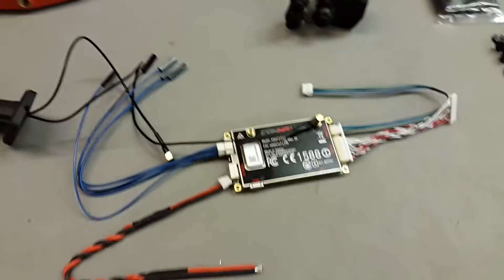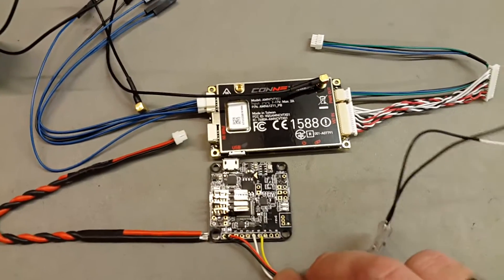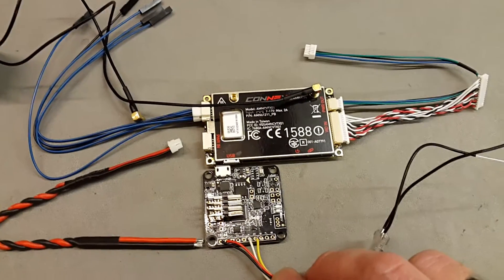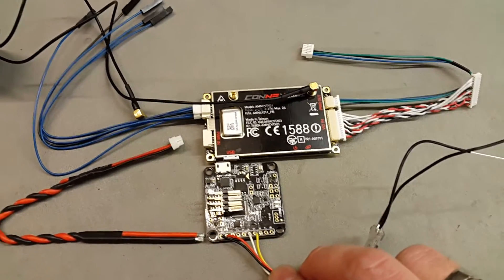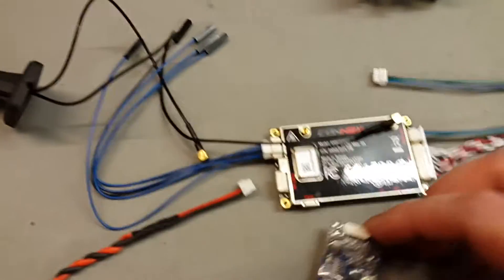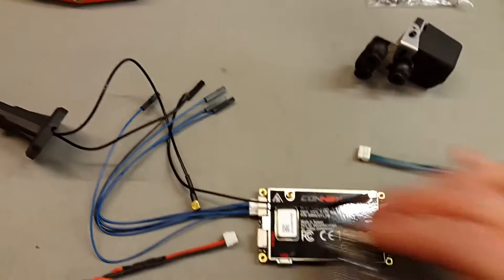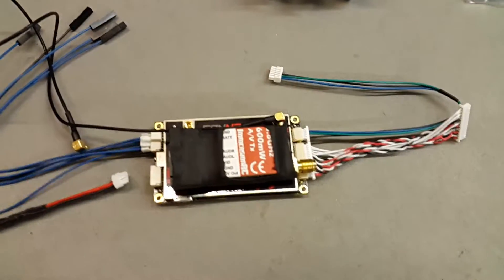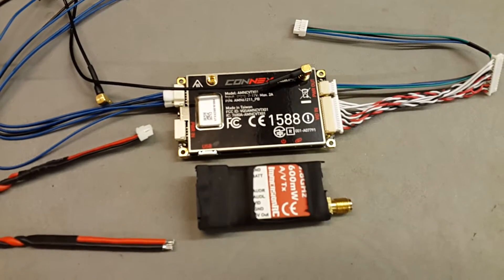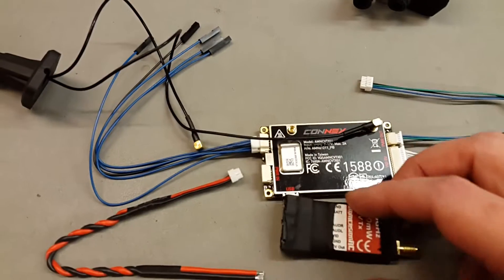The VTX is pretty big. Here's a standard one — it's nearly twice the size. The VTX is three times the size of a Fat Shark VTX, and not that much bigger, but certainly considerably bigger than everything you guys have been used to.